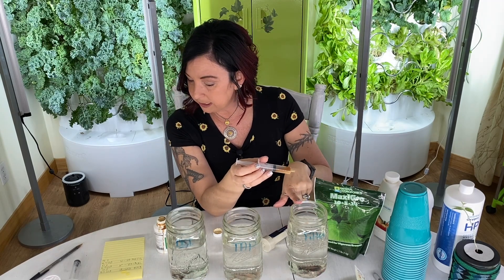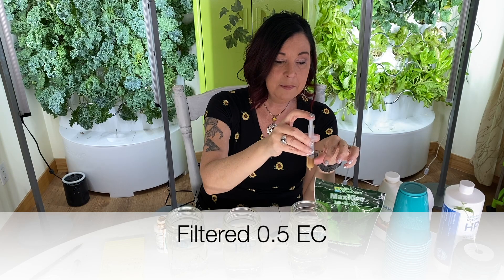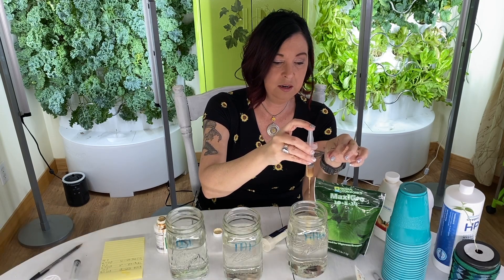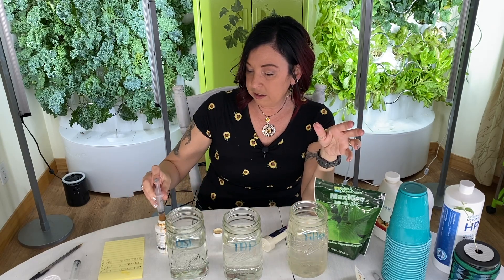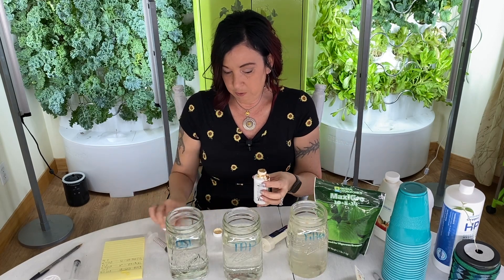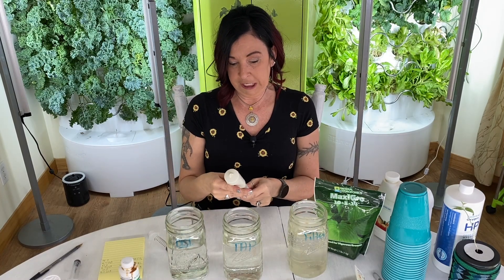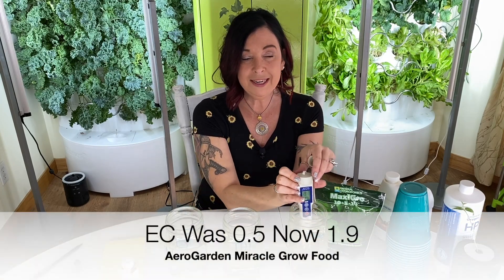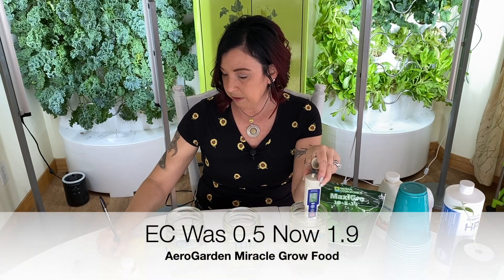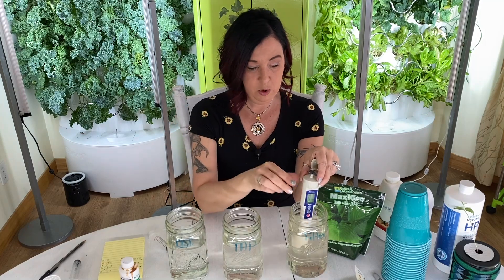The filtered water was at an EC of 0.5. I'm going to add just one milliliter of AeroGarden food because I know it's a bit stronger — they recommend two capfuls for a full AeroGarden. After adding one milliliter, the EC went from 0.5 up to 1.9. Just one milliliter made that big a jump.